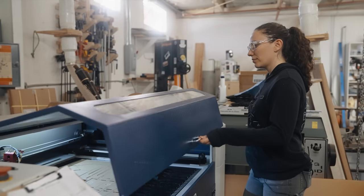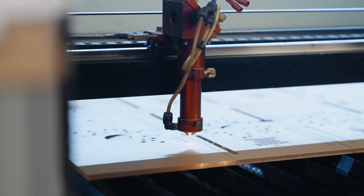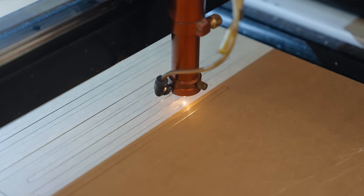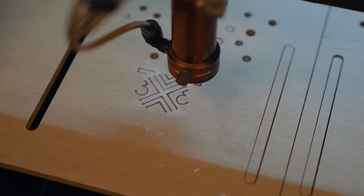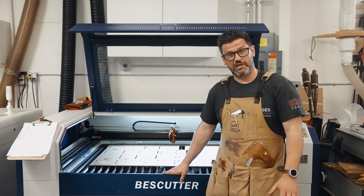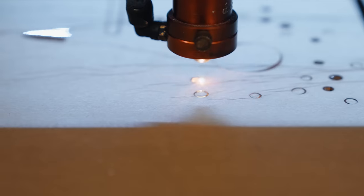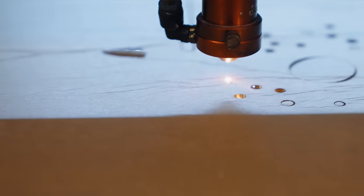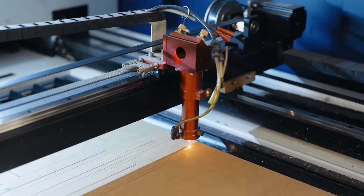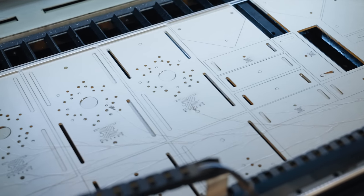Not only is this made in the USA, it's made right here in Jonathan's shop. The jig is made from quarter-inch cast acrylic, which cuts on the laser really well. We have three Best Cutter lasers running about 40 hours a week — fantastic machines for large-scale manufacturing. The jig takes about 46 minutes to cut eight pieces. Since the laser can only cut 2D, it cuts out all the through-holes, slots, and everything like that, and then we head over to the CNC.